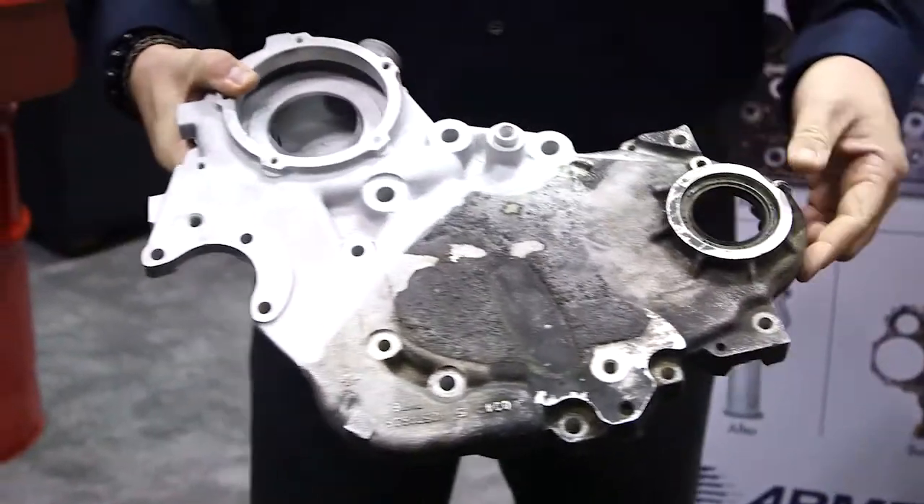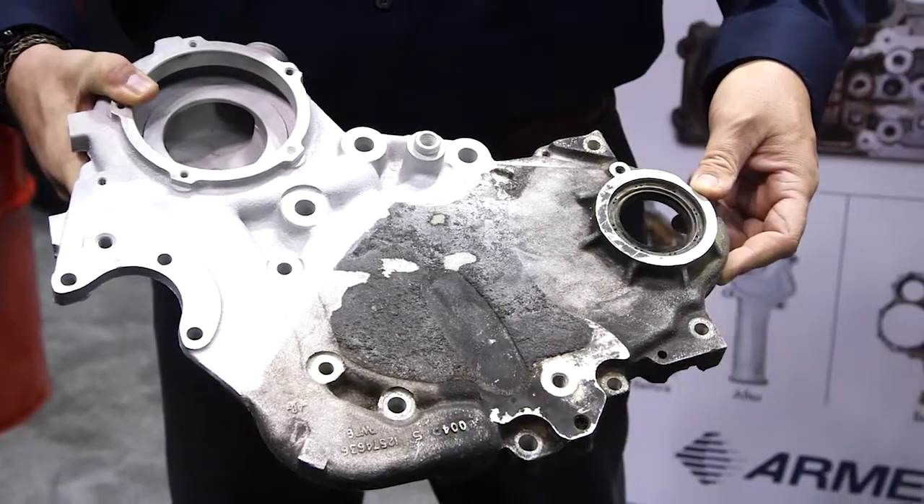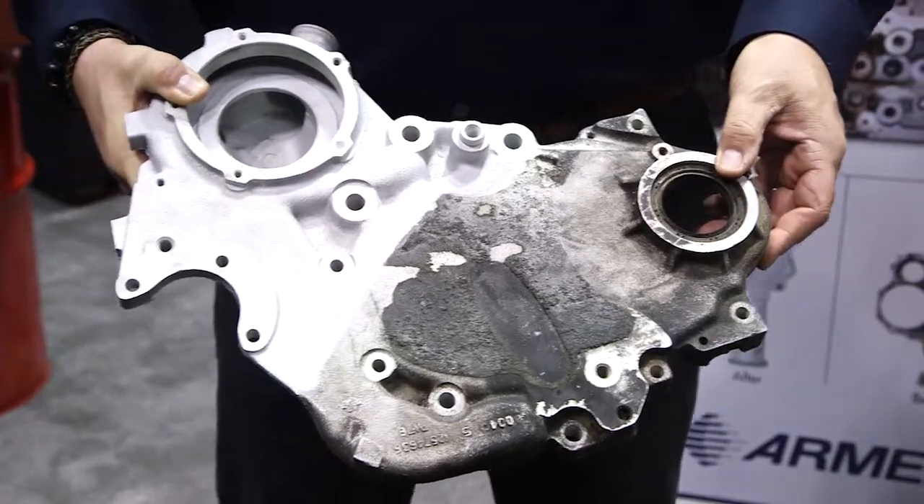Armex makes 11 different formulations which are job specific, meaning that we have a formulation specifically for different types of cleaning tasks. The product used on this particular part was a product called Maintenance XL.